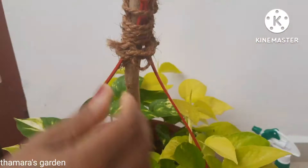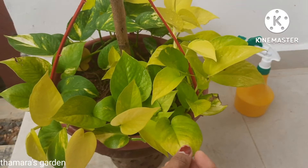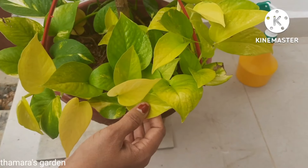I have already done videos on how to grow money plant by cuttings and propagating money plant in water. If you still have not watched those videos, I put the link in the description.